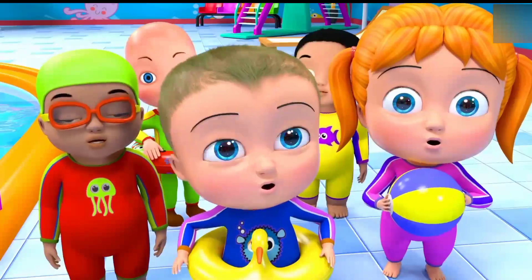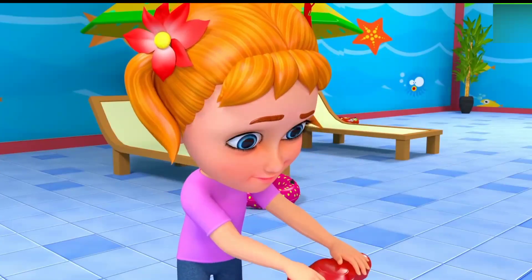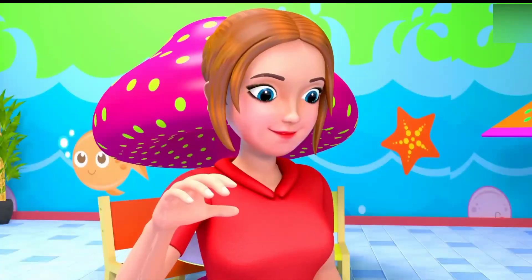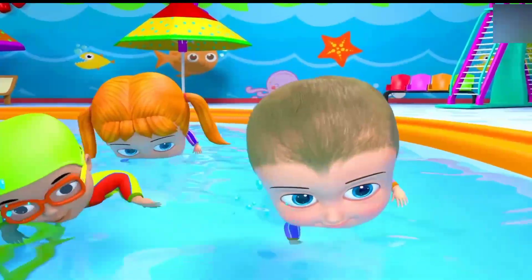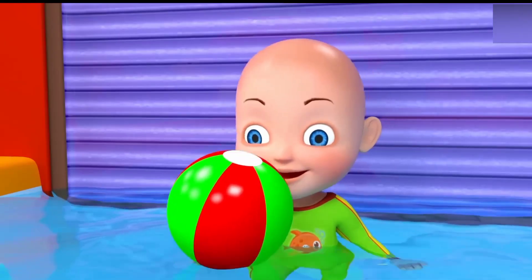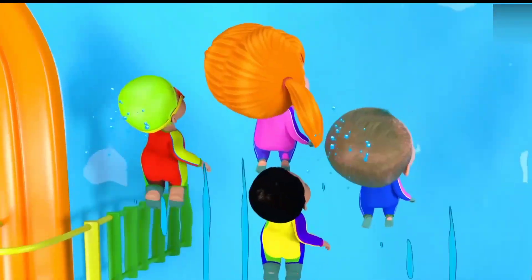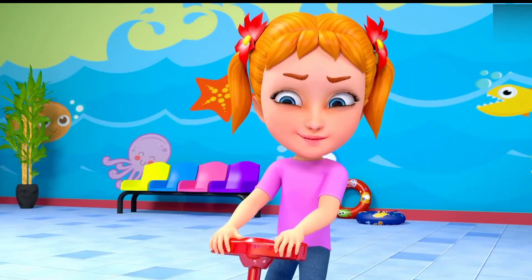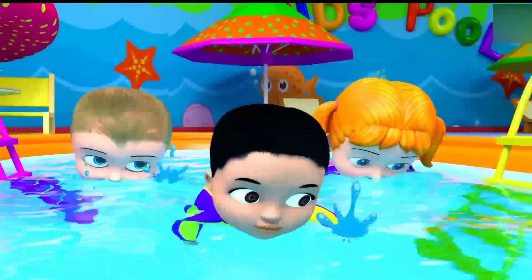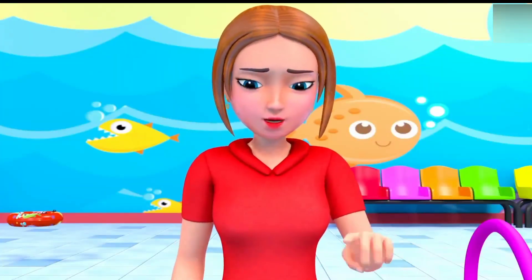Surprise! Five little babies went swimming one day, over the sea, and only four little babies came back. One, two, three, four. Four little babies went swimming one day, over the boat and far away. Maybe mom said come, come, come, come, but only three little babies came back. One, two, three.